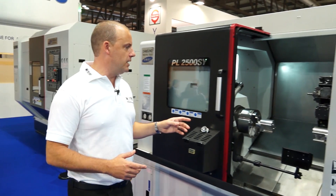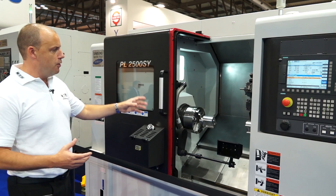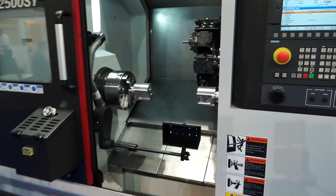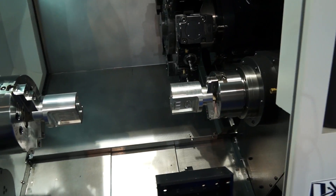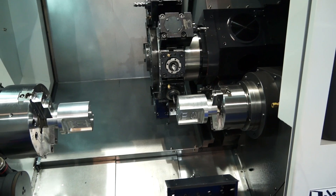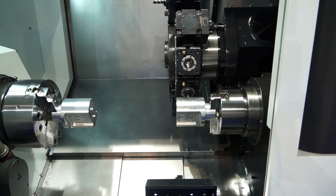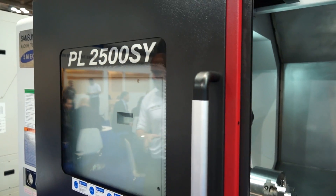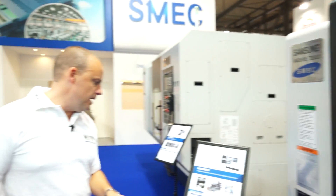Moving one machine further down, we're onto the PL2500SY. Seen this machine before — very popular in the UK. It's a sub spindle machine with the Y axis in operation here, an eight stroke ten inch chuck machine with a parts catcher. The second spindle gives you the opportunity to do one hit machining. On the 2500SY you're looking at a swing over bed of 650mm and a turning diameter of 360mm.